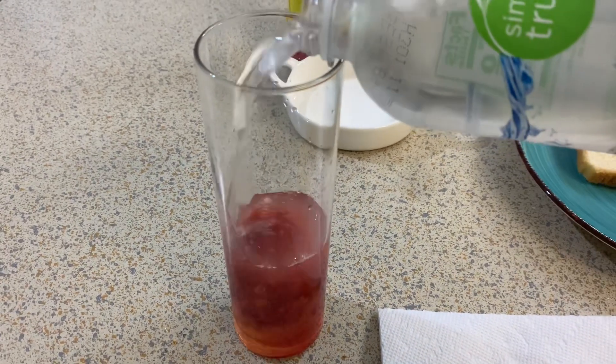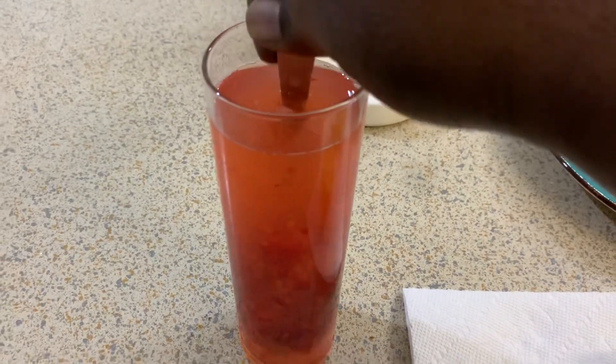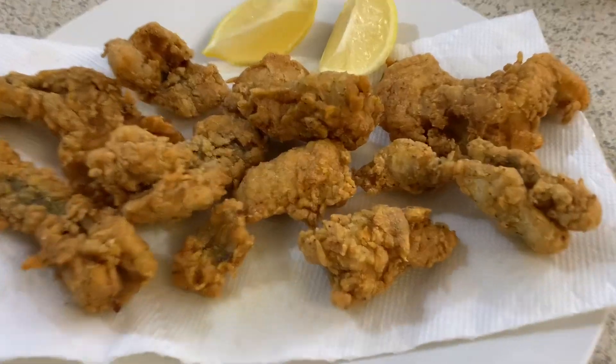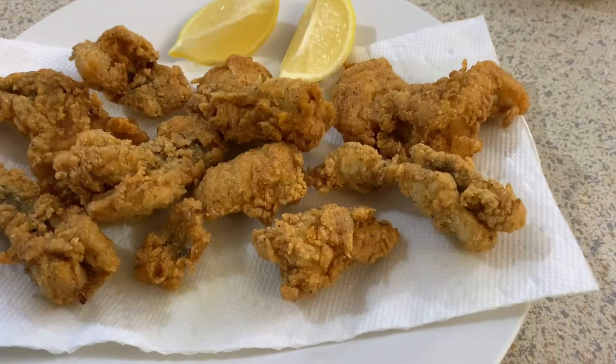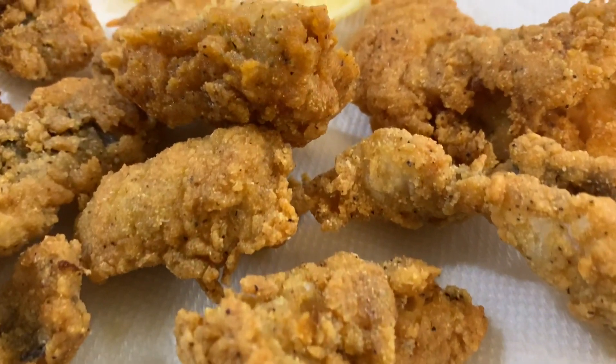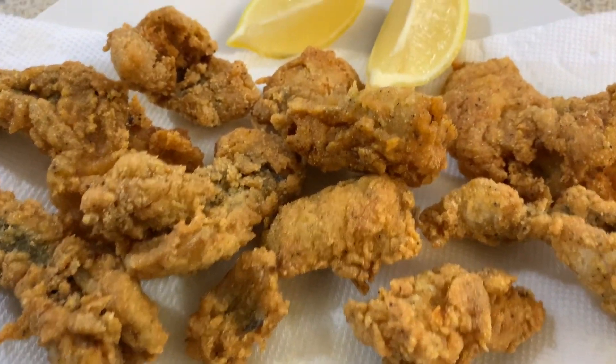Back to the lemonade — add the water, leave a little room for ice, and keep mixing it vigorously to keep breaking up that raspberry. This juice drink was so good, so fast, so easy, and so pretty — it's like natural Kool-Aid. Look at this amazing plate of fish with my lemons, nicely and perfectly fried and ready to go. I'm going to take some pictures and plate it up and let you guys see what it looks like.